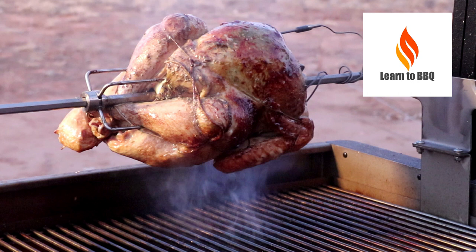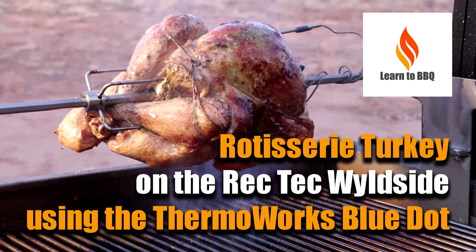Hello, this is Wiley from Learn to Barbecue. This video is my first using the Rectech Wildside and the Thermoworks Blue Dot Thermometer.